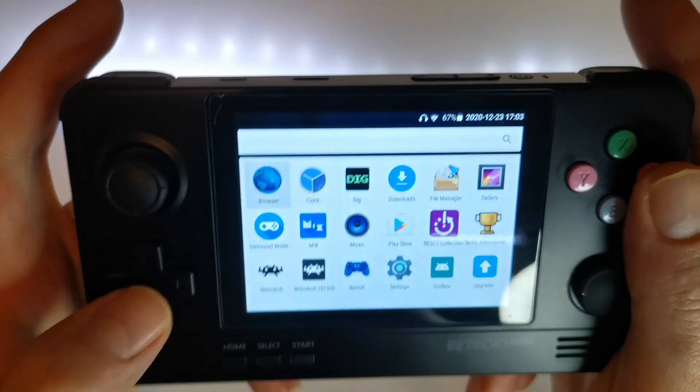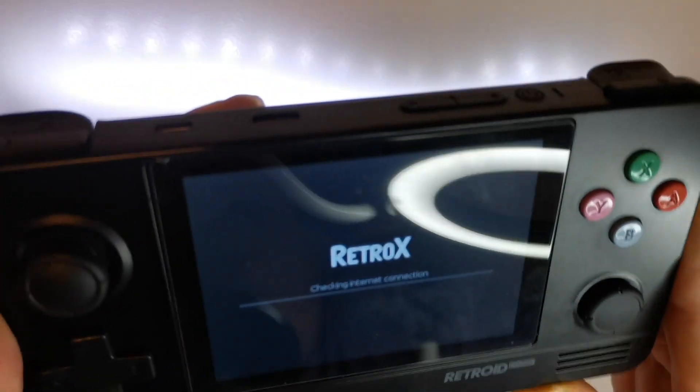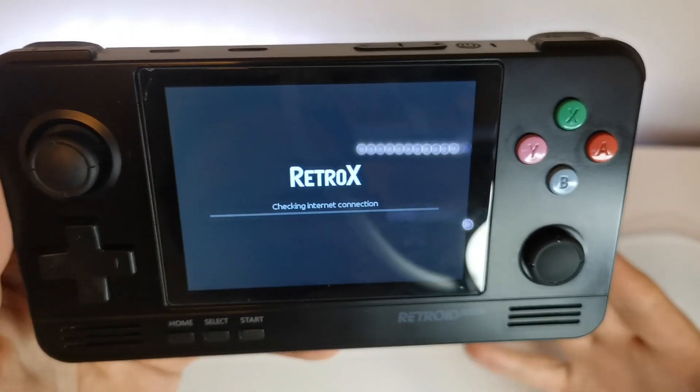Next up is RetroX, another great front end for the Retroid Pocket. It takes a bit of a while to get going and again you have to manually install and add games to your collection.